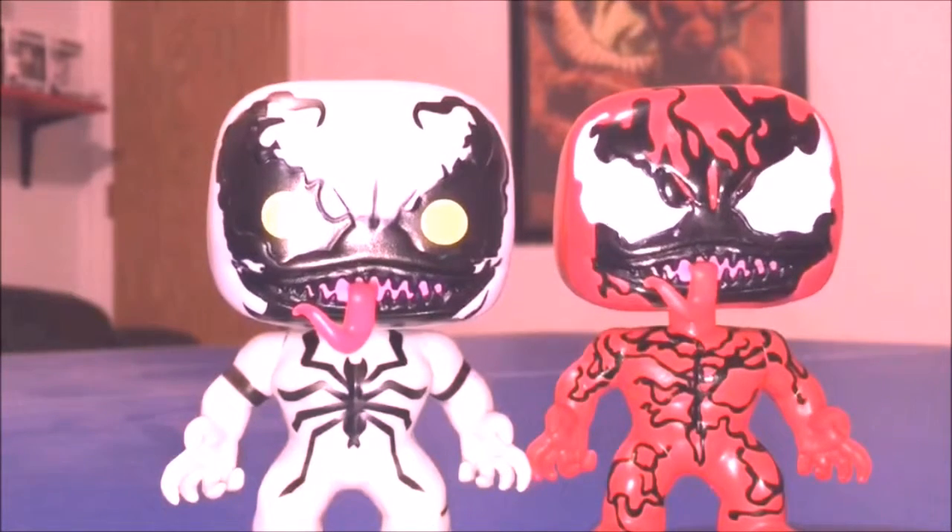Overall, pretty cool pops, but they are just repaints, so I don't think they're must-haves. I wouldn't pay an arm and a leg for them, especially if you already have Venom. But if you're a big Spider-Man fan and follow Marvel closely, then you'll want to pick these up. Go ahead and like, comment, and subscribe — appreciate all you guys, thank you.